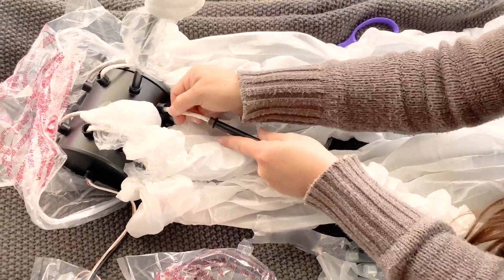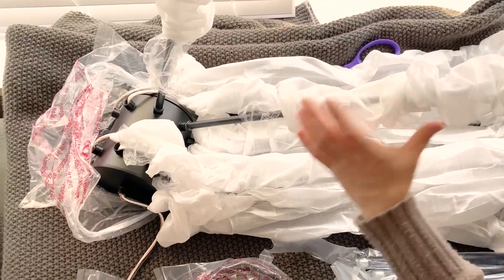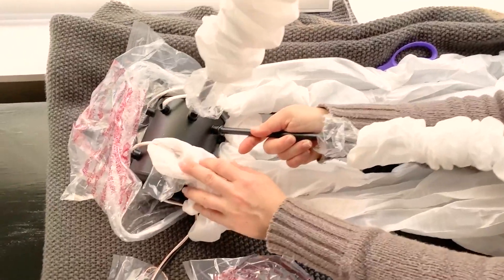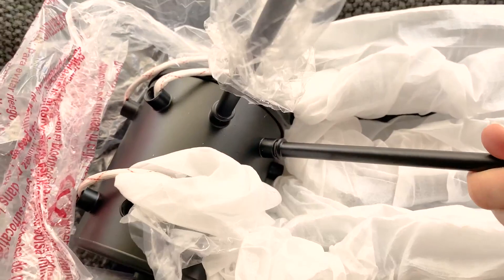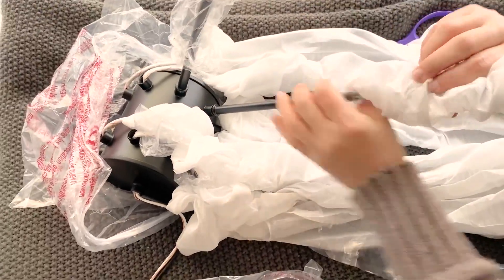You want to make sure that it's straight on, otherwise when you get it all the way screwed in it's going to be crooked. So make sure it's straight on and then twist. You don't want to use any metal tools on this because it's going to scratch it — just use your hands and be very gentle.